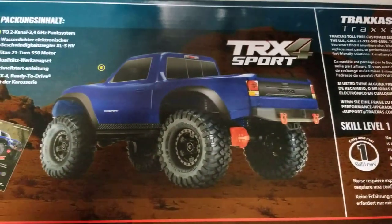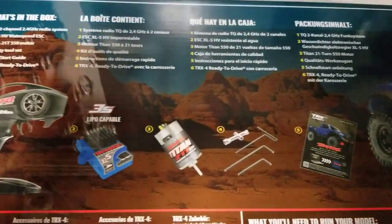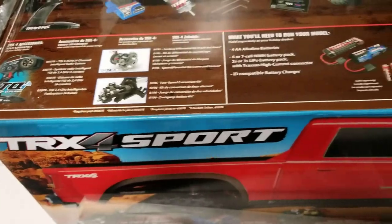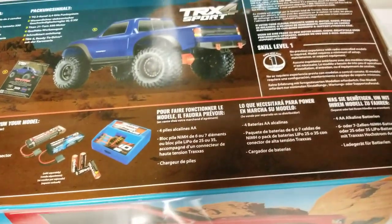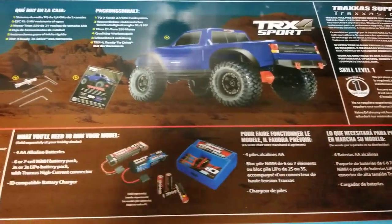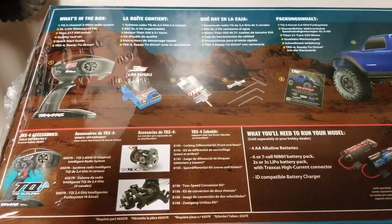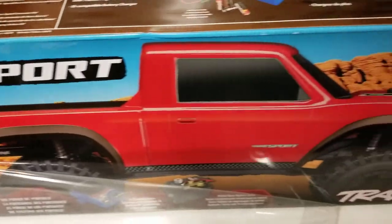There it is — the TRX-4 Sport. This is actually the TRX-4 that I didn't know I was waiting for. I love the body on the Defender, love the performance of the Bronco. The Tactical is just as good as those two, but they all just had a little bit too much in the way of features for me. When it comes to my rigs, I kind of like them bare bones.